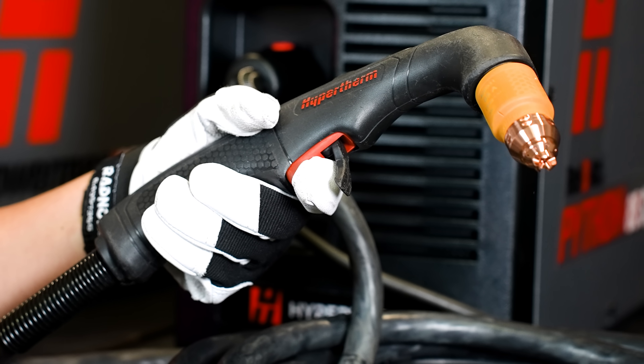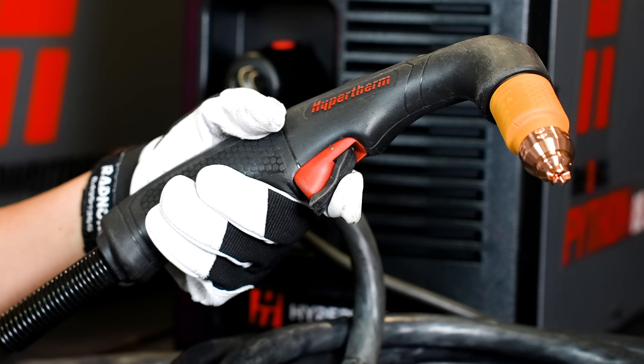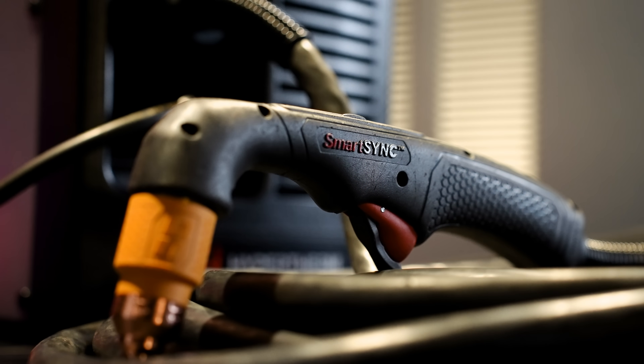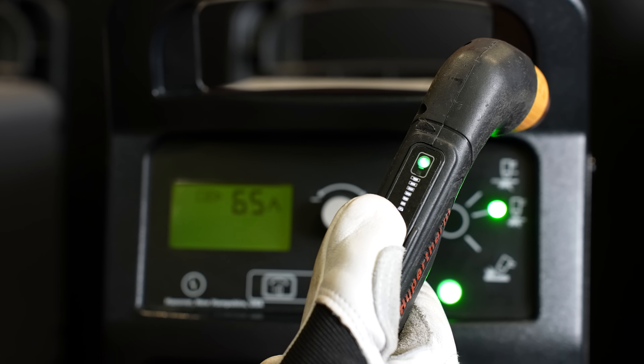After installing a cartridge, you need to reset the machine. By simply pulling the trigger, the machine will reset and you're good to go — all without having to walk back over to the power supply, eliminating the need for that extra trip. You also have the ability to adjust the amperage right from the torch.